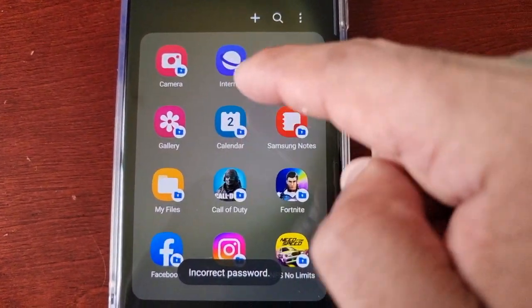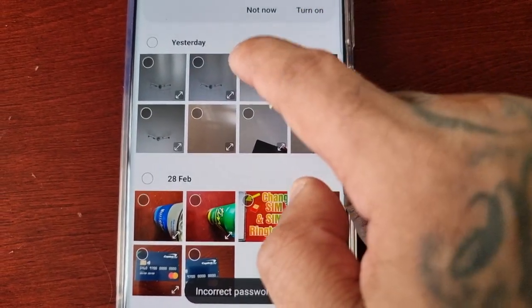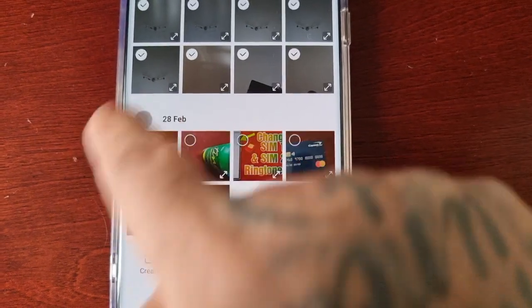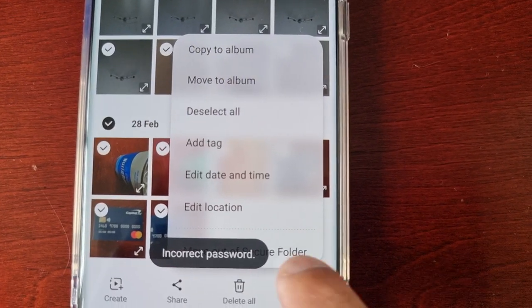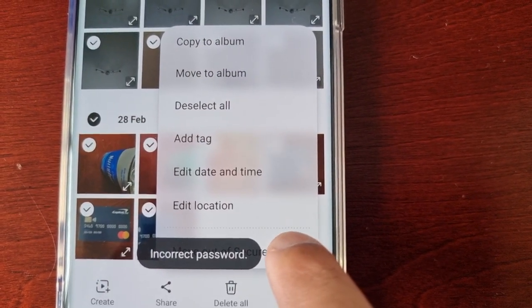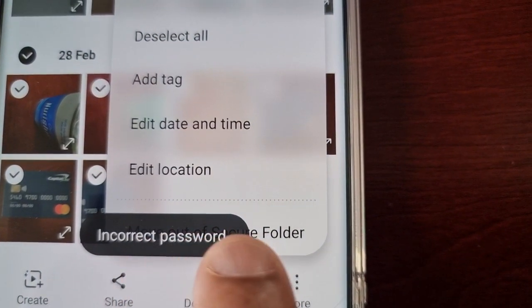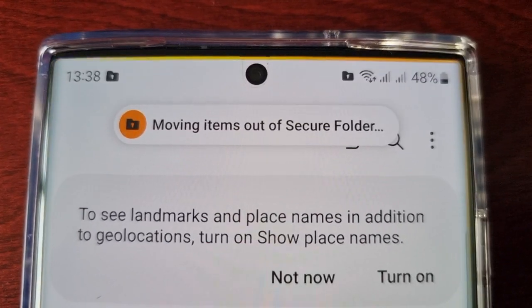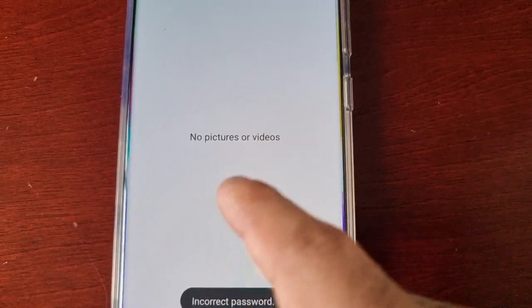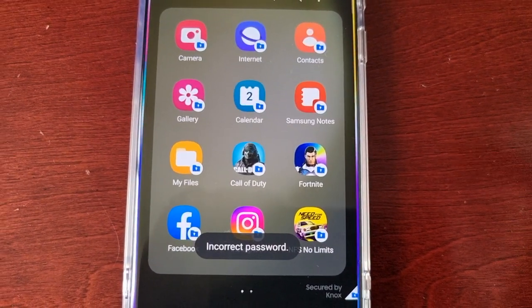If you've got any important pictures and videos, just open up the gallery where your pictures are and select them all. Then select 'Move out of Secure Folder.' It should say 'Moving items out of Secure Folder' — just wait for it to complete. All the pictures and videos have now moved and they'll be back in your phone's main gallery, not the Secure Folder's gallery.